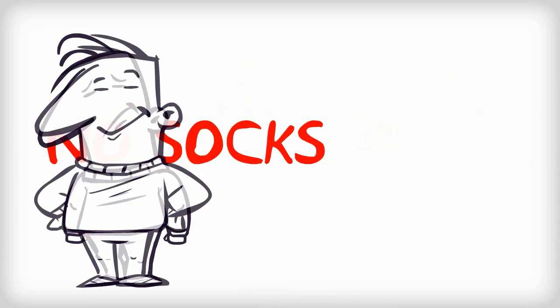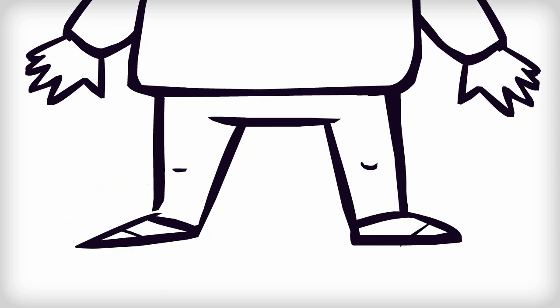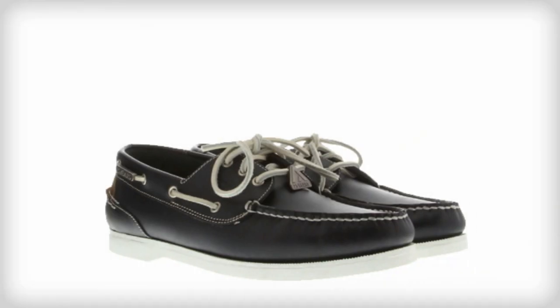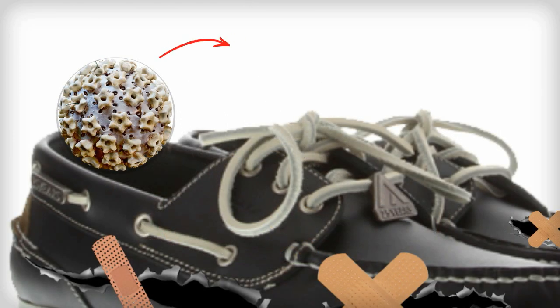If he wears no socks, he will look good but his feet will be uncomfortable as they overheat. His feet could swell and cause blisters, and no socks would make his feet smell more. His smelly feet could make his new shoes not only smell too, but look old and worn more quickly. He could also catch nasty infections like athlete's foot.